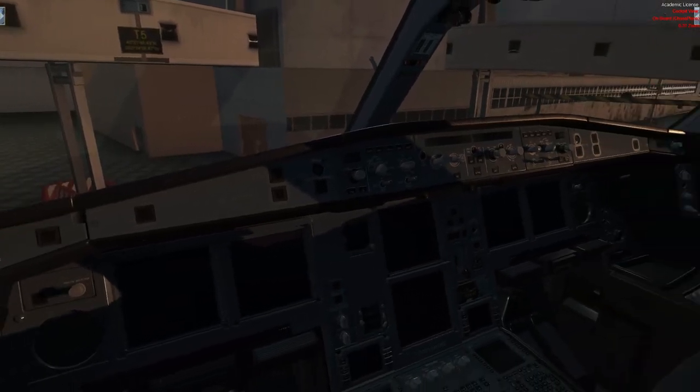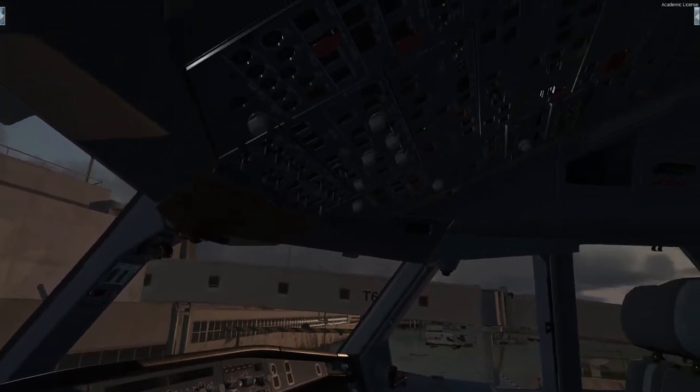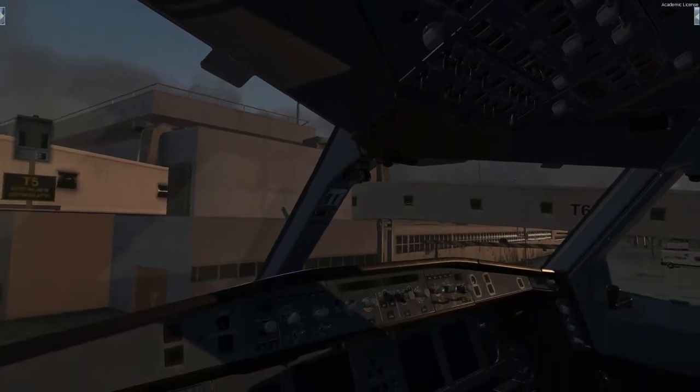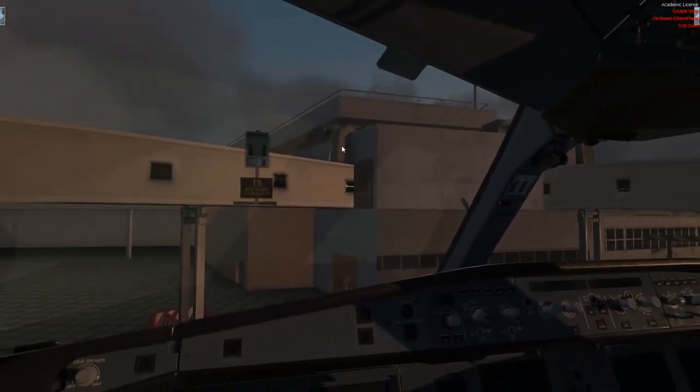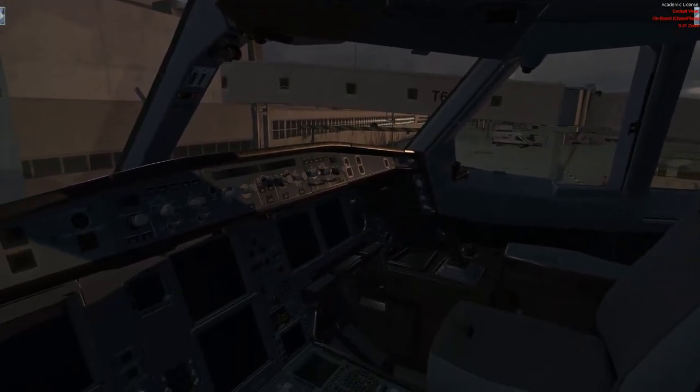Here we are in the cockpit of the Aerosoft A330 and as you can see it is a beautifully rendered rendition of the real thing. Aerosoft have done a very good job with this. For us today we are Echo Charlie Mike Hotel Lima, Air Europa Airbus A330 on stand Tango 5 here at Madrid-Barajas, going out towards Barcelona as flight 7701. So without further ado let's get into this and I'll show you how to do a cold and dark.